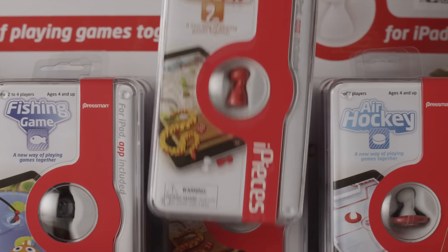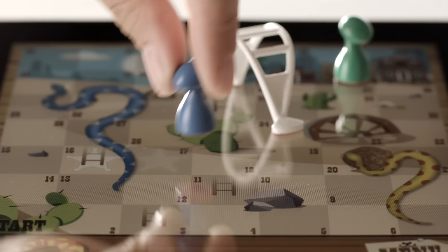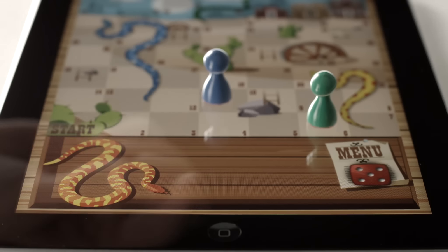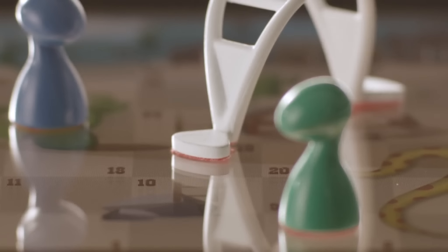Welcome to Pressman's Eyepieces Snakes and Ladders game. Eyepieces are three-dimensional playing pieces used to play games on your iPad. Eyepieces combine the fun of playing games together with the innovative world of your iPad. The Eyepieces playing pieces and ladders have been specially designed to interact directly with the screen on your iPad.